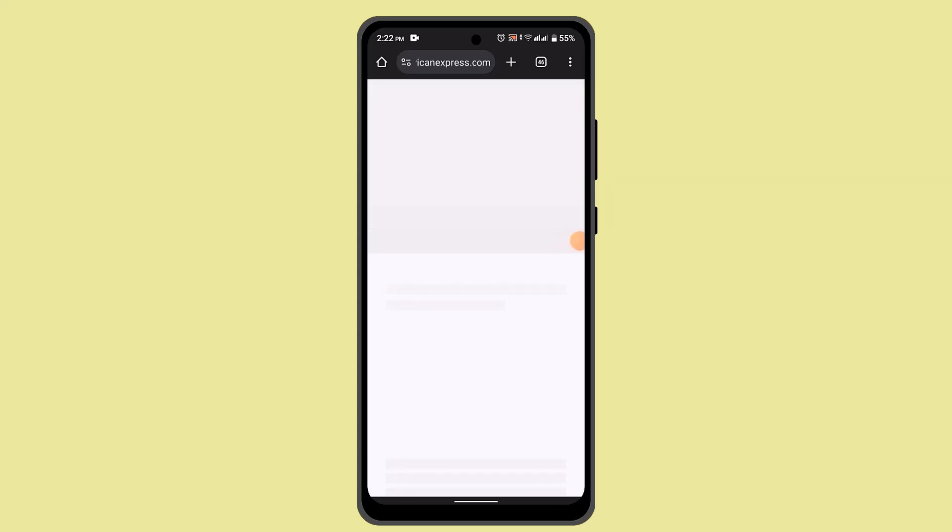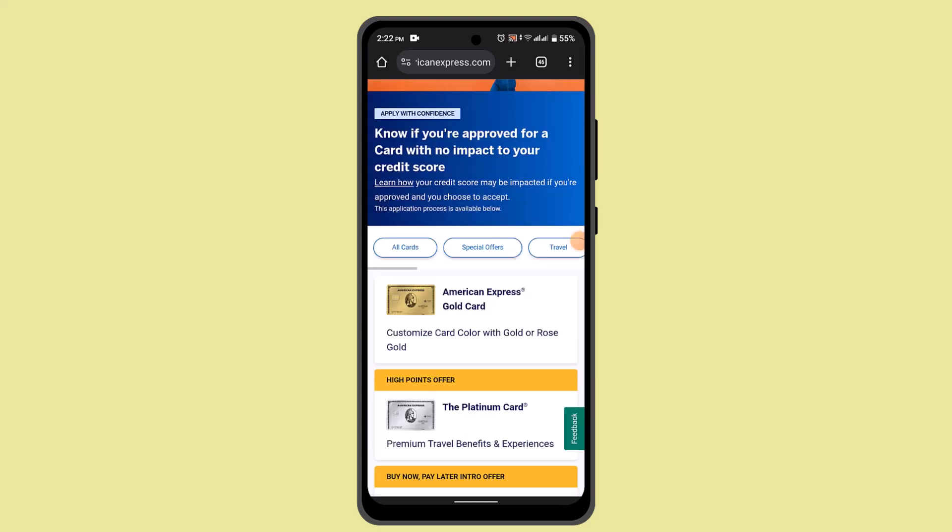How to check your American Express card balance. In order to check your American Express card balance, you'll have to use the following method. If you're using a mobile app, and you have the American Express mobile app installed on your smartphone or tablet, you can go ahead and open it up.